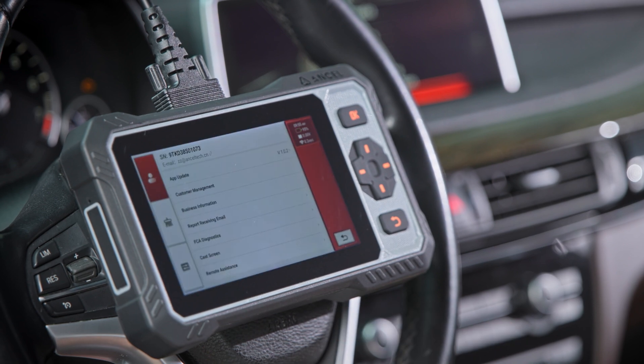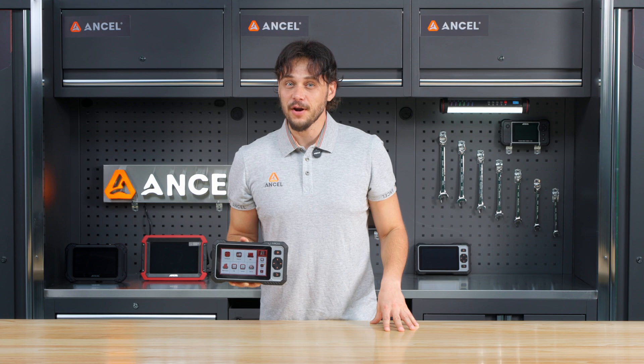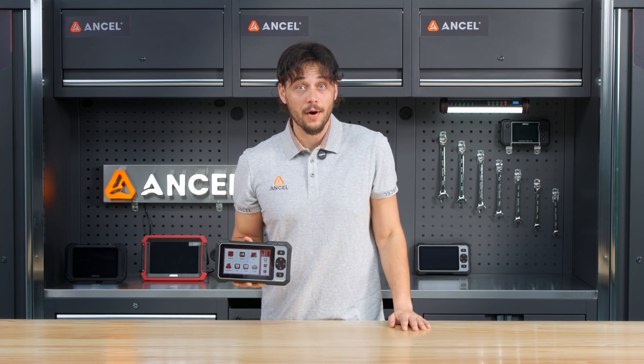Under settings, you can find your device info like the serial number. There is also wireless screen mirroring — great for training or demos — and access to FCA diagnostics, a must-have for working on Jeep, Dodge, Chrysler, and more.